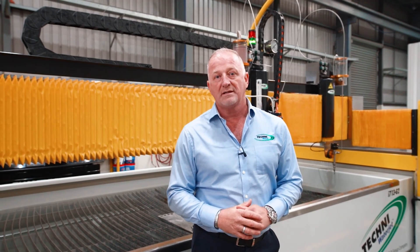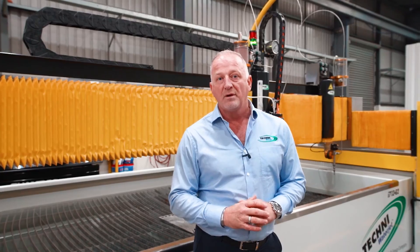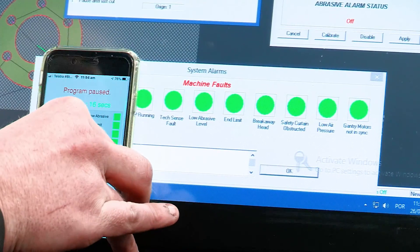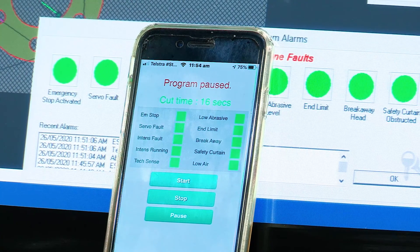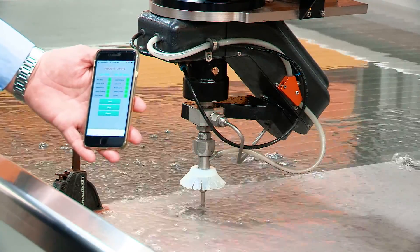The waterjet process can seem slow at times. Techni Waterjet has developed our Manager app, which allows you to do lights-out cutting. This is a really important feature for jobs that may take many hours to cut. Our customers put the material on the cutting table, start the process, and then go home. If there is an issue, the app will contact your phone and report the problem. You can shut the machine down from your mobile phone, or return to the machine, resolve the issue, and continue the cut.